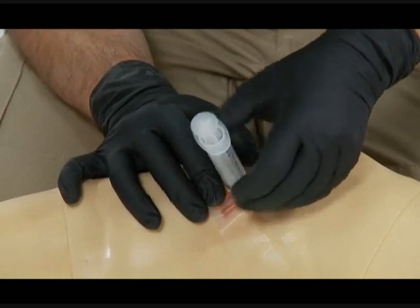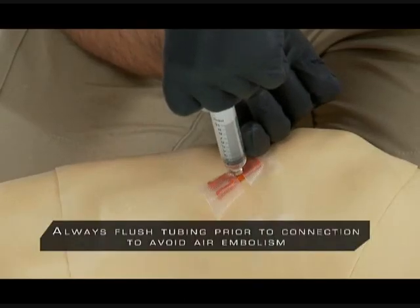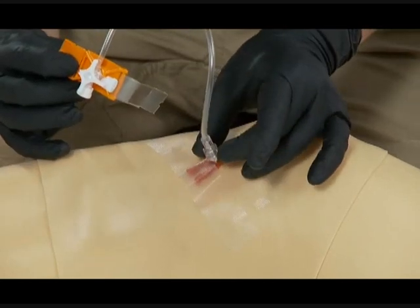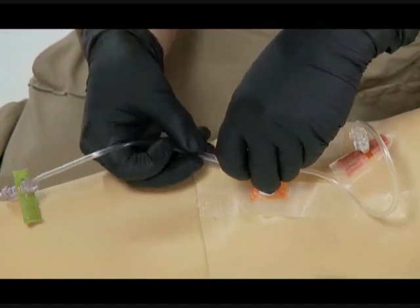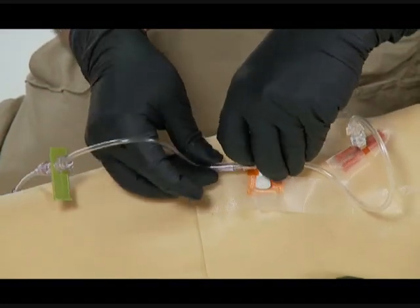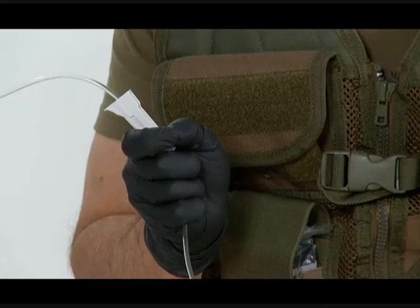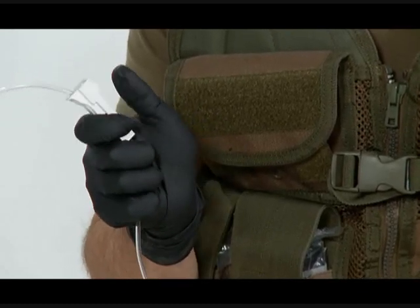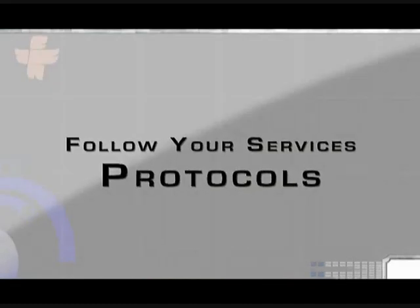Bone marrow can now be aspirated into a syringe for laboratory sampling. However, note that a lack of bone marrow does not mean the IO is improperly placed. Connect a stopcock or an extension set to the cannula. Flush 20 to 30 cc's of saline before injecting fluids or drugs. In conscious patients, consider administering a local anesthetic prior to administering fluids. Fluids and drugs can now be administered as required. As always, follow your service's protocols.